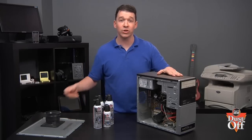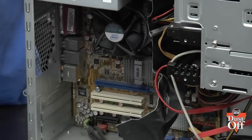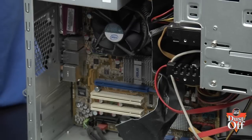With the cover removed, take a good look throughout the inside of the computer. Investigate the core areas that need to be cleaned, like the power supply fan, CPU fan, and other processors that may be on additional cards on the motherboard. Usually, the computer fans are the dirtiest and they need the most cleaning.